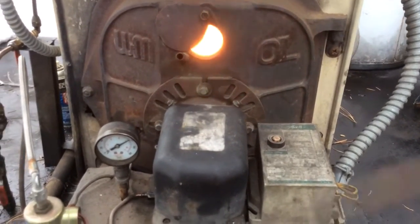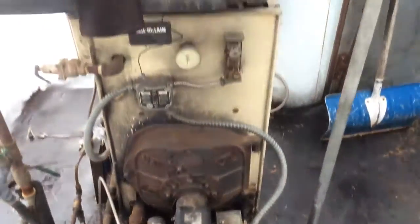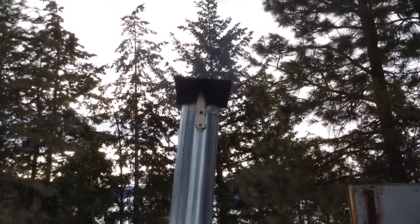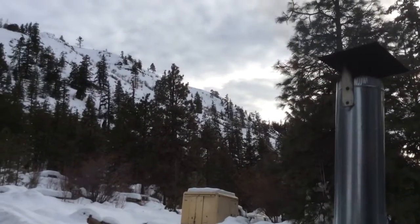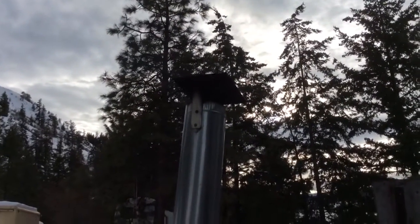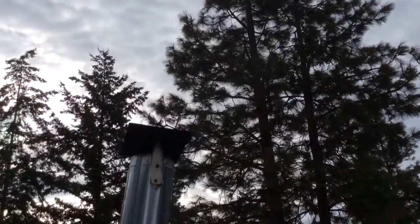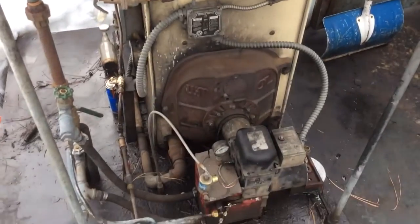You can see how the main burn looks. If you look, you can see there's literally really no smoke — besides steam coming out. There might be a little bit of smoke today because we just started up, but now it's burning clean. So that's pretty much the used oil burner system.